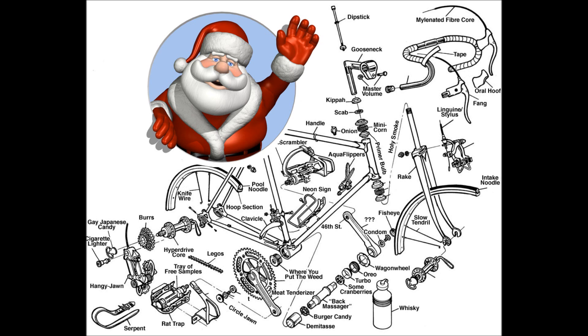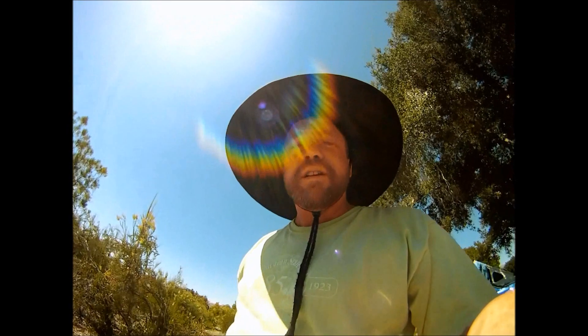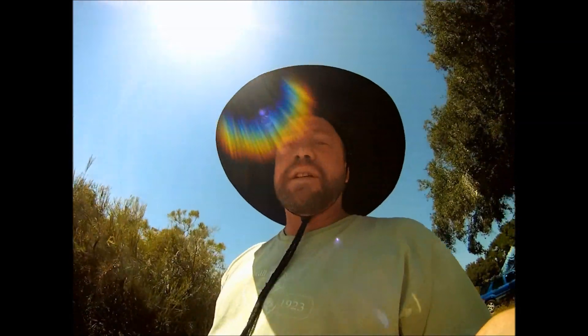Yeah, you've seen it on many Christmas Eve boxes. If you can master assembling a bicycle on Christmas Eve, then you'll probably be able to assemble your telescope here. In the following videos, I'll show you some steps I take in assembling my telescope.